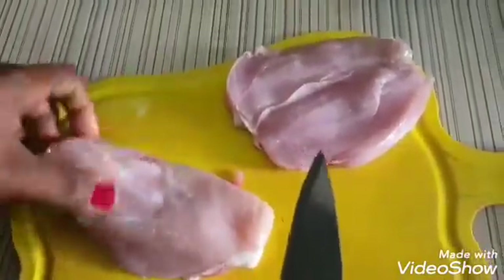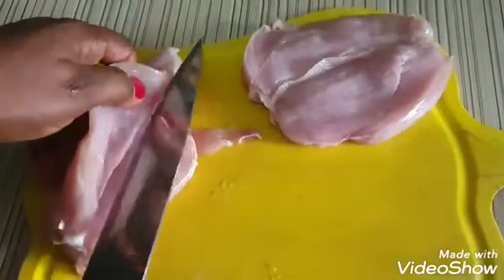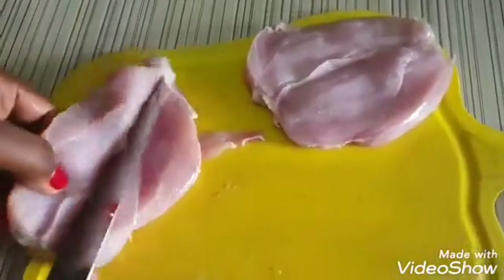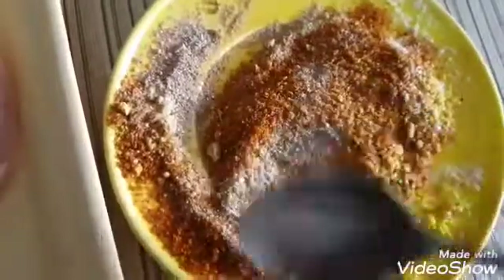I'm going to do another one. Cut from the thick part and just open it up. After cutting our chicken open, the next thing I'm going to do is mix our dried spices together. Then I'm going to rub my chicken — rub it into the chicken and make sure it goes in well.